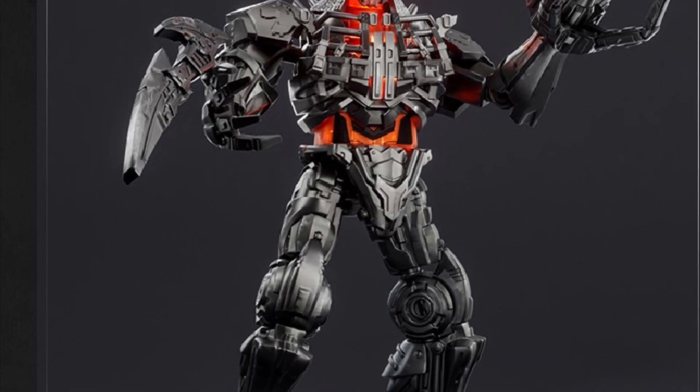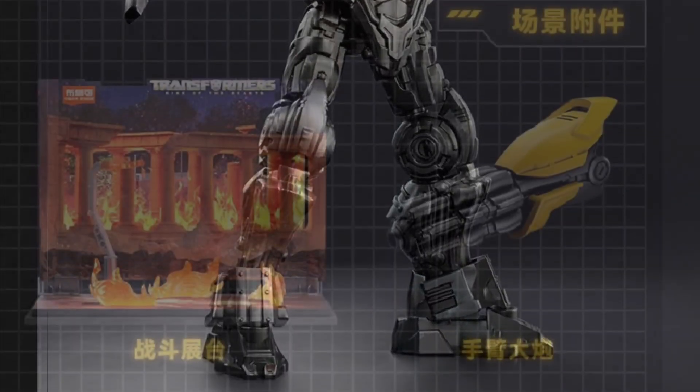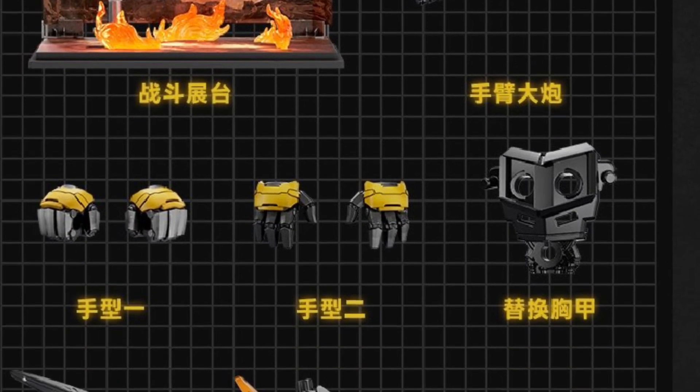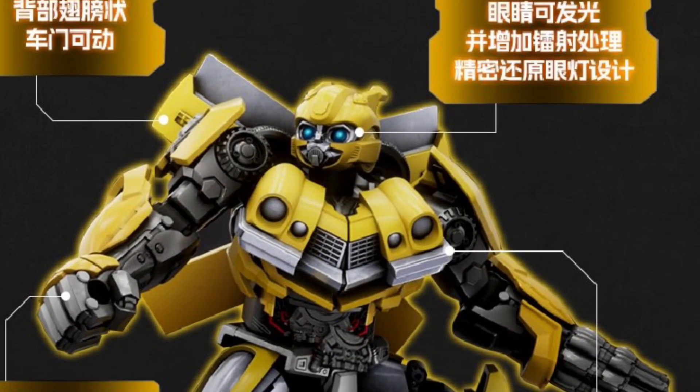They're selling both model kits, both figures together. They look absolutely fabulous. I've said this before — I think Scourge was one of the cooler villains in the Transformers movie series. They used him to perfection. He was good, man.